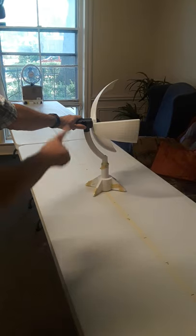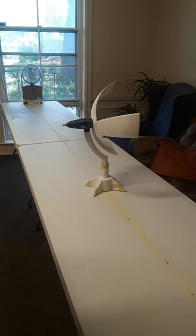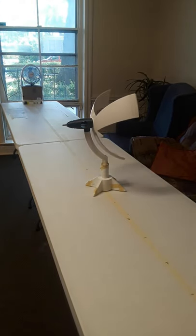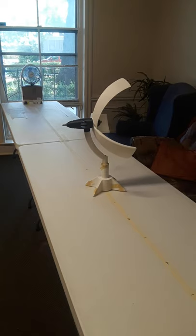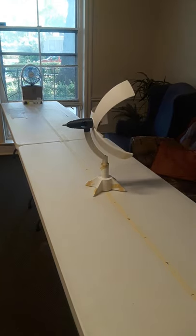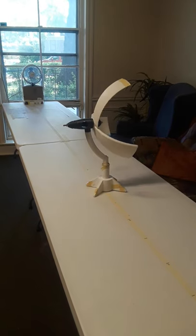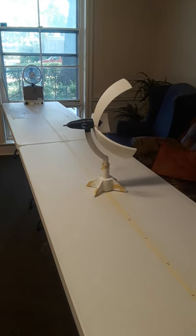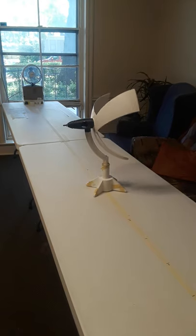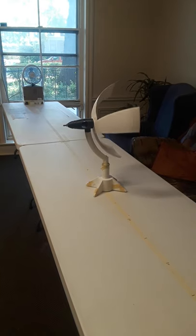So if the wind is coming at an angle to the turbine, it will start right about three miles per hour, which is about what the wind is coming off that fan right now. I took measurements across the surface of the wind turbine at this interval and it turns out to be about three miles per hour once you average all the measurements together.